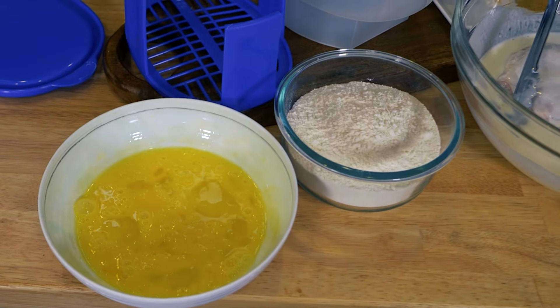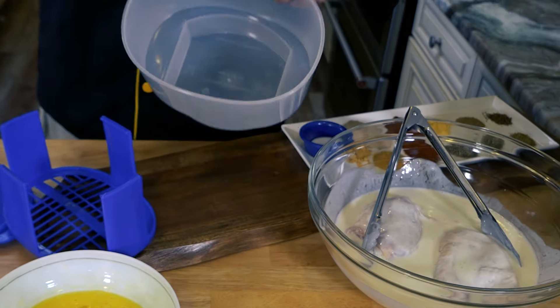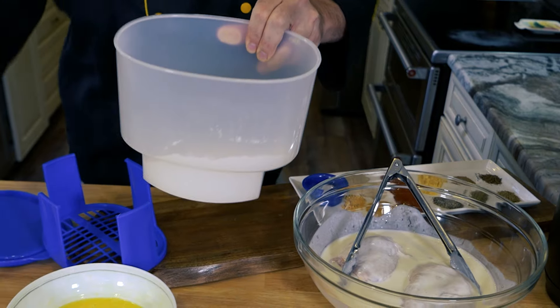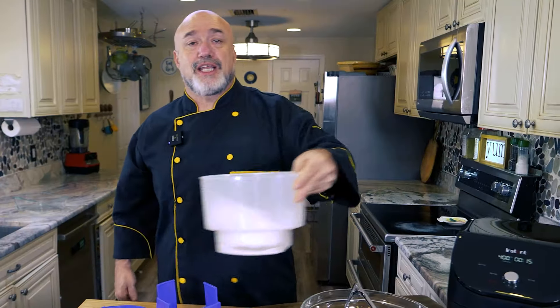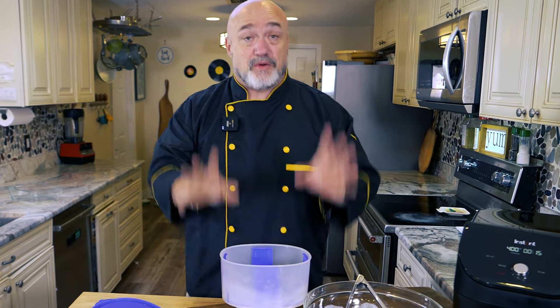Now we're going to put our breading together. Two cups of flour go right into the bottom of the shaker, and then we're going to get all the spices in there and shake it up to mix everything around. The screen goes right back over the top.